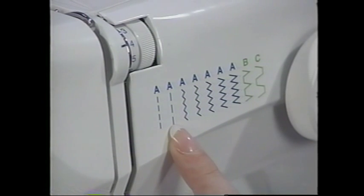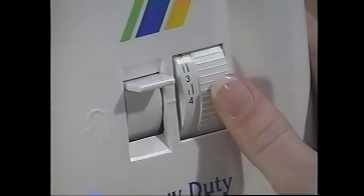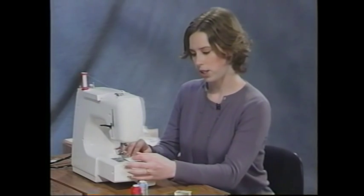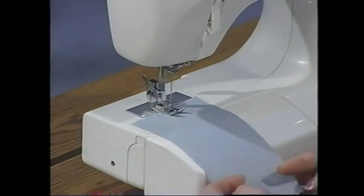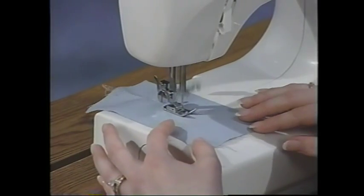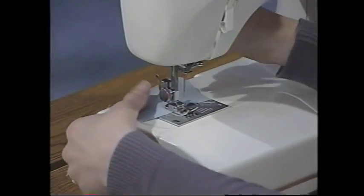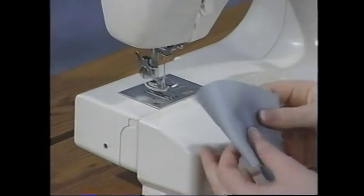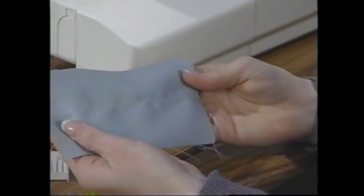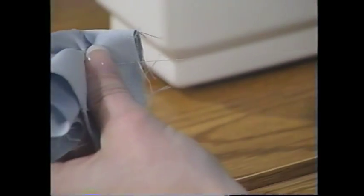You can also do basting with your machine. It is stitch A again, but with a longer stitch length. I need to lengthen from 2.5 all the way to 4 for a basting stitch. Put the project underneath, lower the presser foot. When you baste, you do not want to secure those ends — leave them open. End with your take-up lever all the way in the upright position, raise the presser foot, and cut your threads. The basting stitch is nice because all you have to do is pull on one of the threads and you can pull out the stitches.